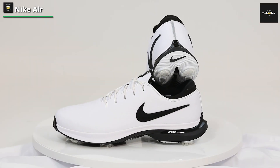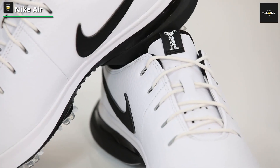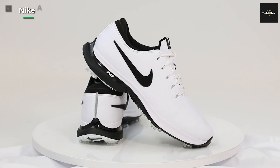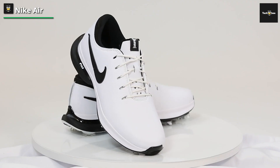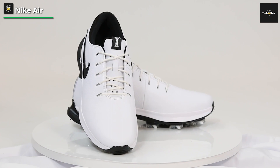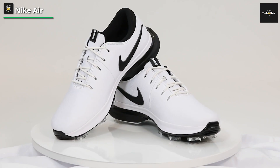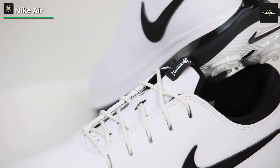Nike Air Zoom Victory Tour 3. Comfort-wise, these are right up there with the best on the market because of the extra padding around the ankle and the internal straps on the inside of the shoe. The grip and stability were also good, and the shoes are 100% waterproof as well. Further improvements over the Tour 2 include a more refined aesthetic, thanks to the full-grain leather upper and alterations to the swoosh and midsole.